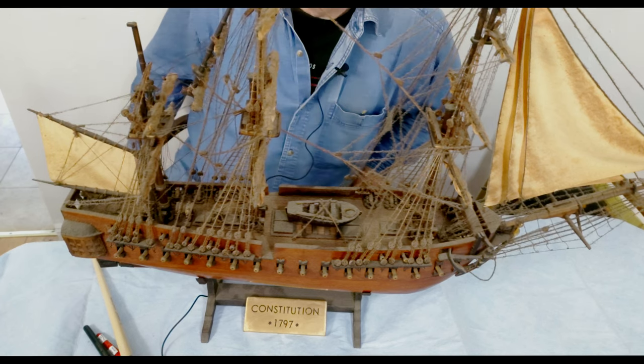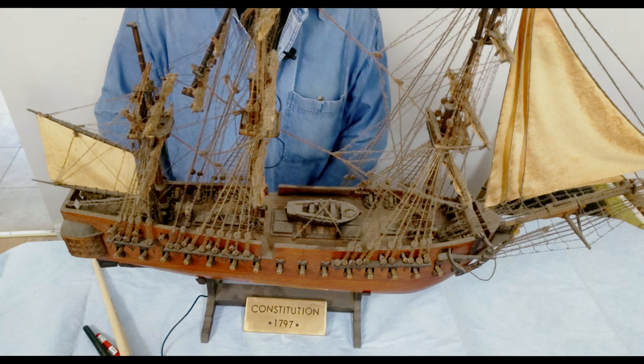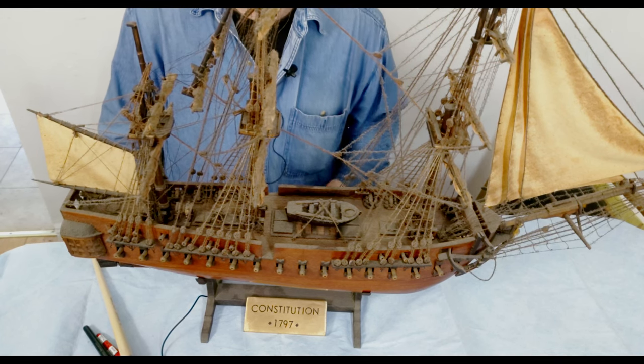My name is Branko Stepanovich. I'm an art antique restorer, artist, and model builder too.